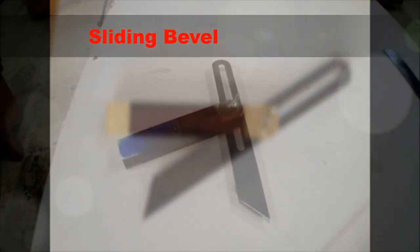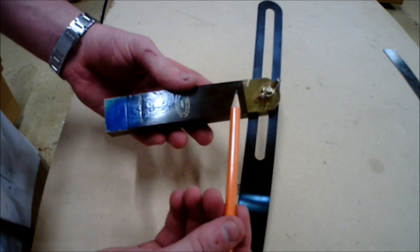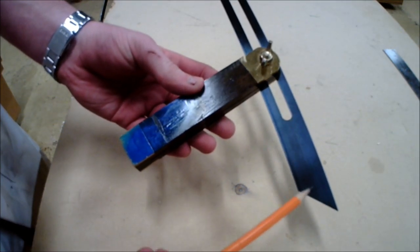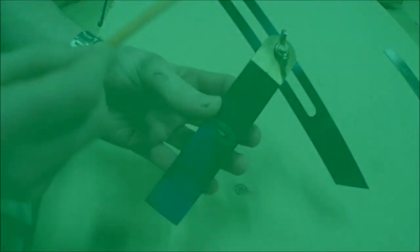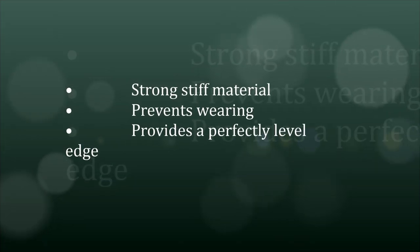The sliding bevel contains 3 main parts. Firstly, the stock, which is made of rosewood because it is a strong material. Secondly, the blade, which is made of steel because it is a strong, stiff material — this prevents wearing and provides a perfectly leveled edge.